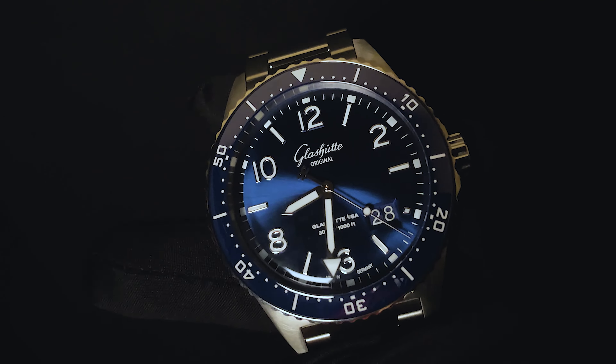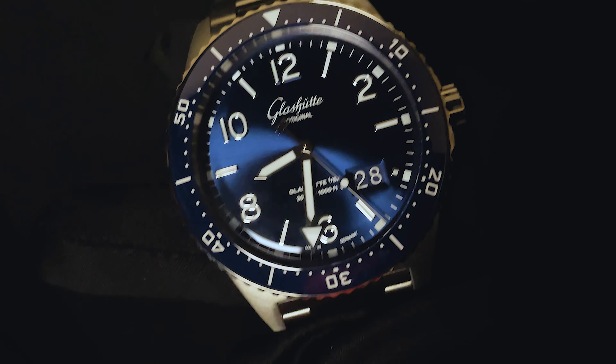I'm going to go ahead and turn off the lights and grab a great shot of the lume on this watch. Immediately, you'll notice it's very bright and features a pale blue color, so rest assured, in any low light scenario you may find yourself in, you will still be able to see the hands and hour markers very clearly.